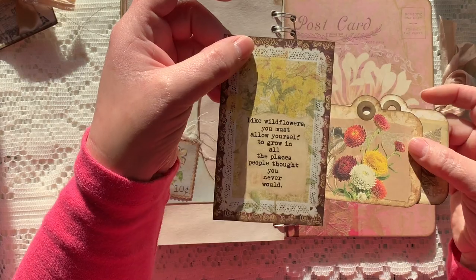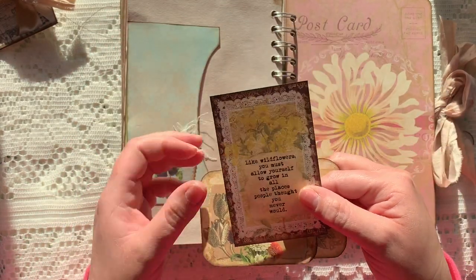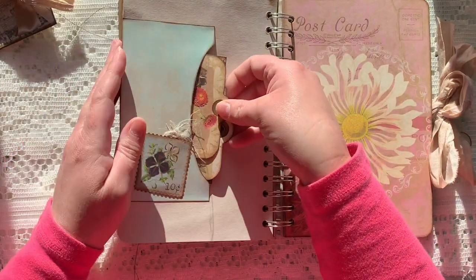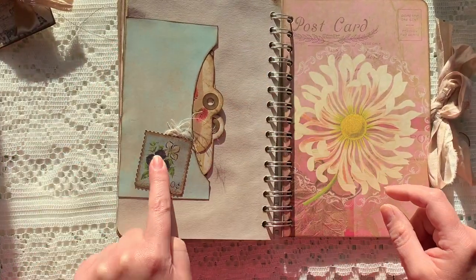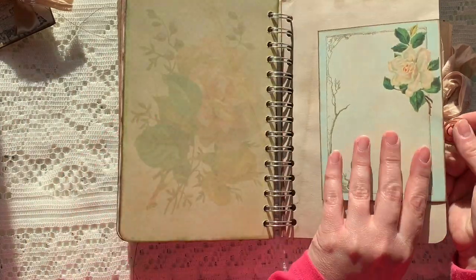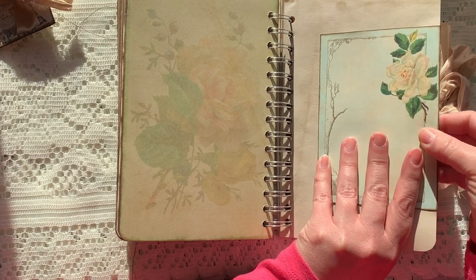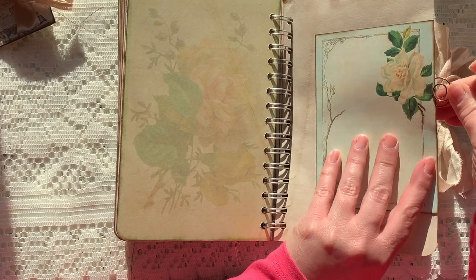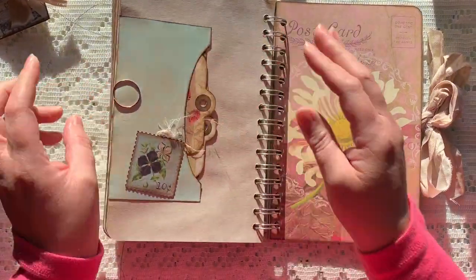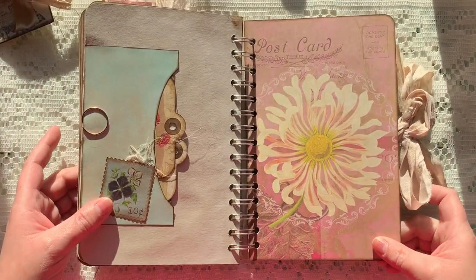Another journaling card that just tucks in there, and then one of the postage stamps and some fibers. This is just held down with a spiral paper clip. I love this page too, this is one of my favorites. We're almost to the end here — look at how pretty that is.